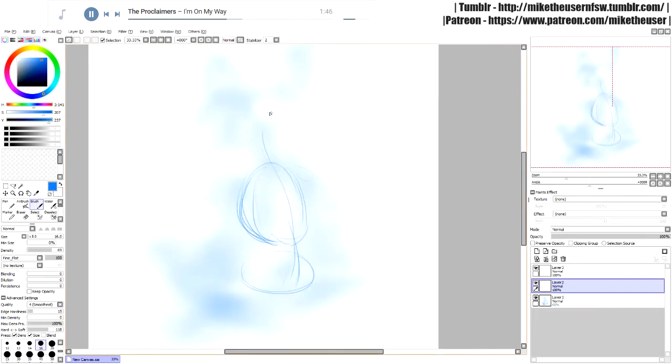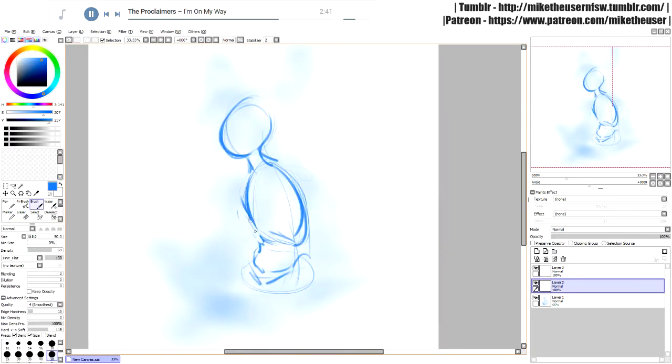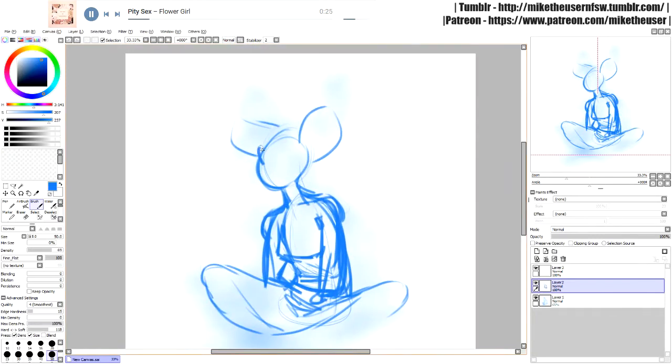Hey everyone, it's Mike. I've never really done any commentary over my speed painting videos, but this time I wanted to do that. I'm doing a 'bad girl' — it's a commission — so I'm actually streaming this and recording at the same time.